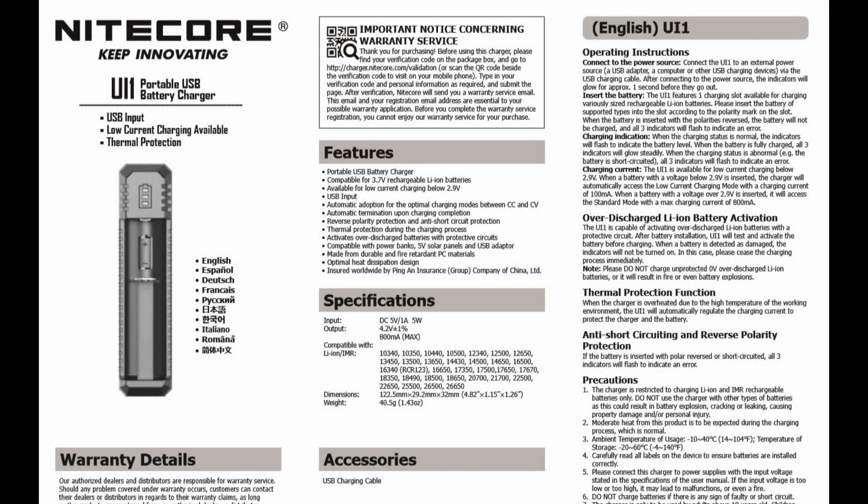The user guide is on screen if you want to have a quick look at that. There's not too much to see, but it just covers some of the basic spec if you want to read over it.